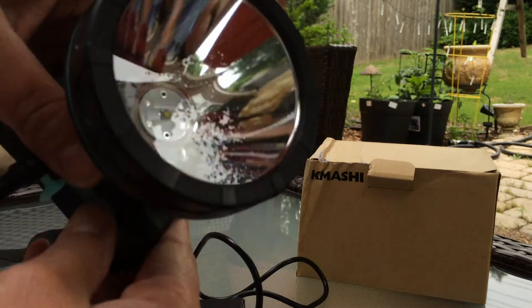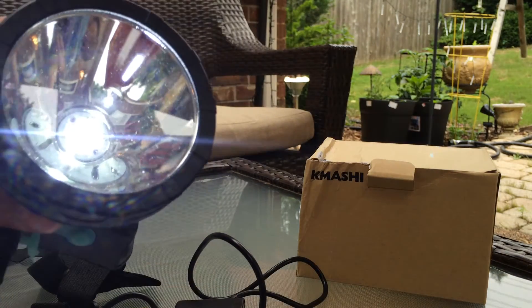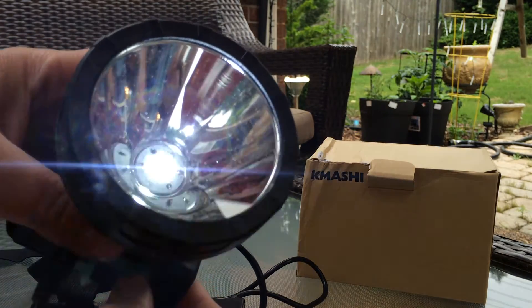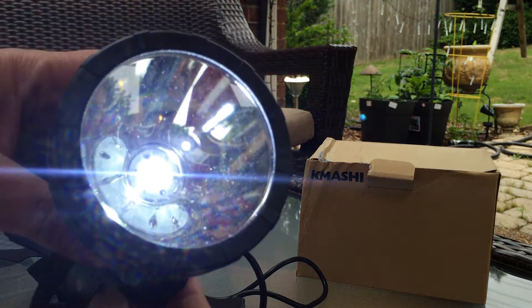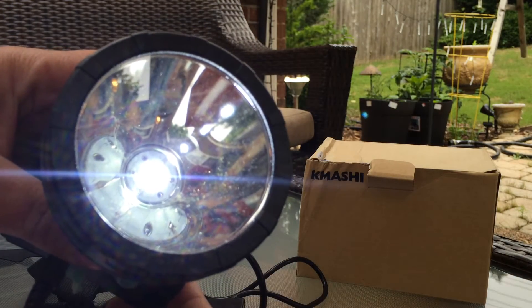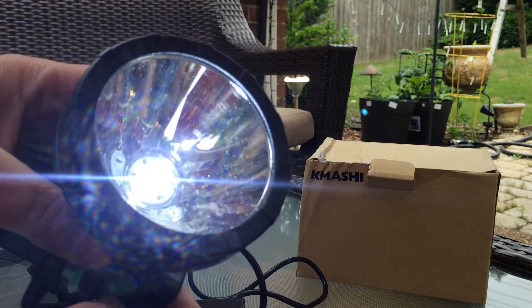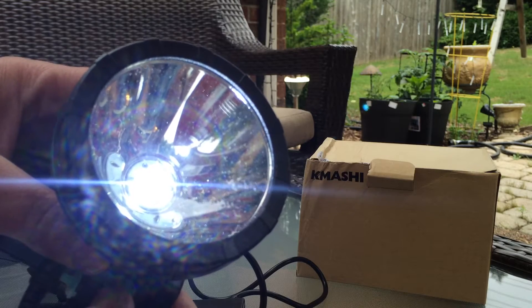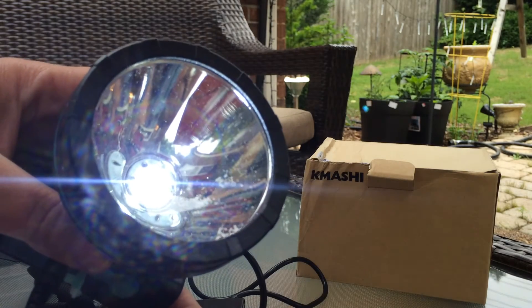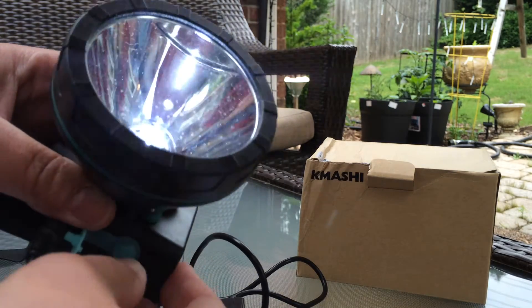So we've got bright, and you just go through the different modes. It gives you choices — each time you press it, it gives you a different option. So you can walk through the trails, go through camping, go through caverns or caves, and you will have a bright light and it's hands-free. I like that.